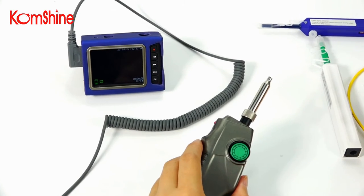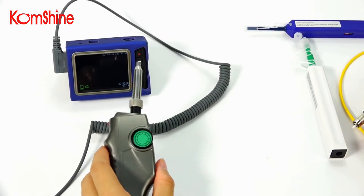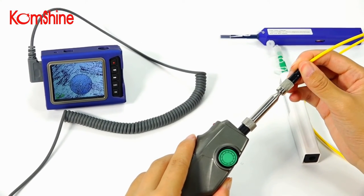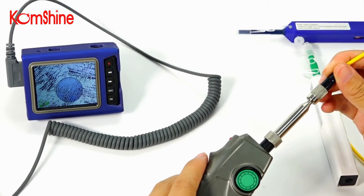Before cleaning, you can use KRP500 to check the interface. You can see from the display, it's dirty.